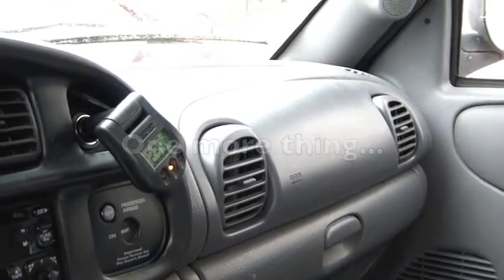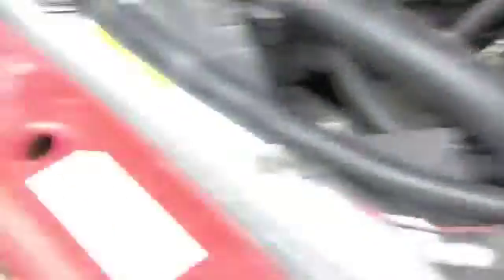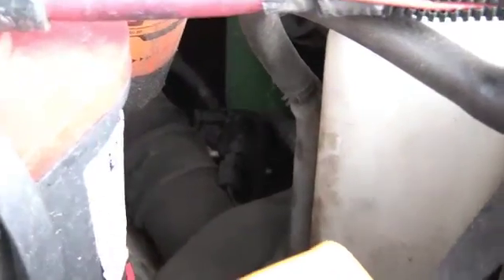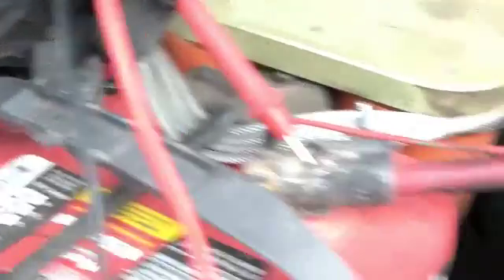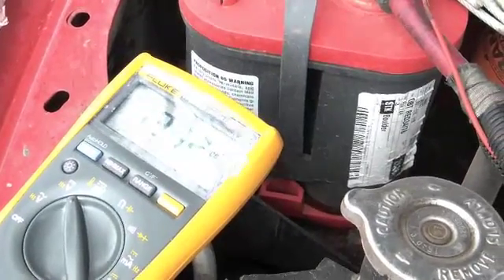I've just gone around and tested the voltage after the test — truck's not running. This is showing 12.4 in the cigarette lighter in the truck, 12.37. I just tested this battery that wasn't a part of the test and got 12.6 with my multimeter. I tested this battery here and get about 12.47, and then testing the capacitor bank — it's showing 13.12.